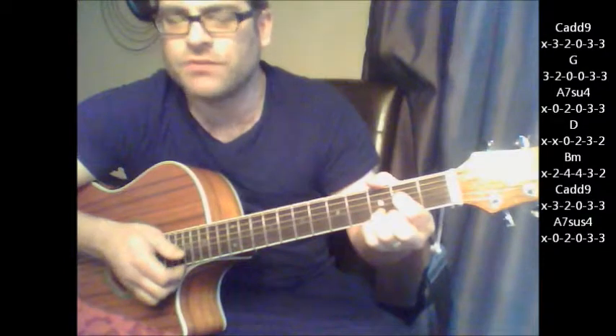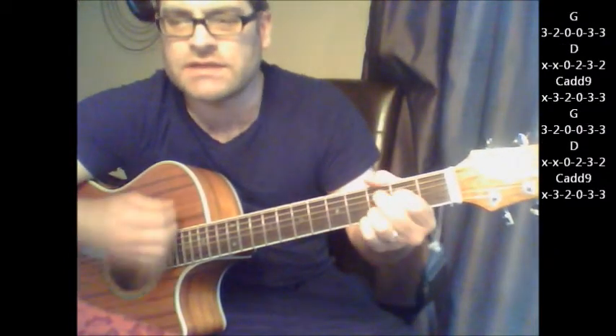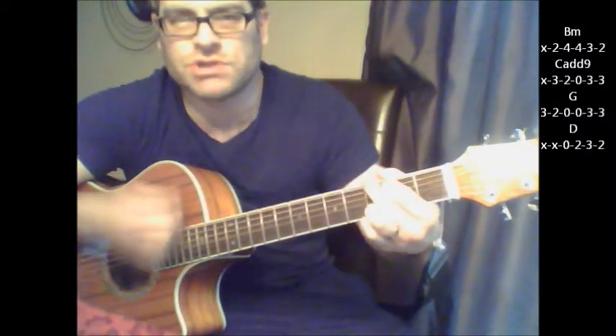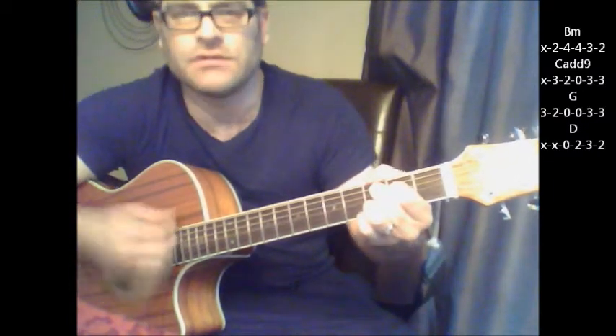And then it goes — when she smiles — it's going to go on G, D, C add 9, G. And then your first part goes B minor, C add 9, G, D, B minor, C add 9, G, D.